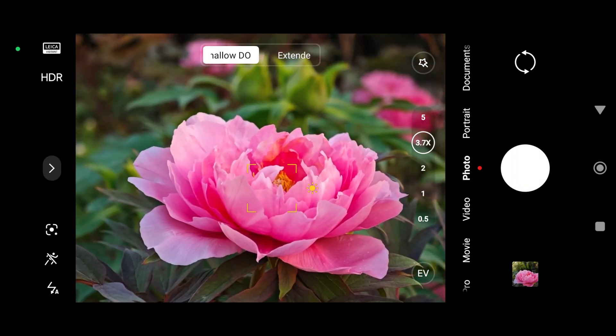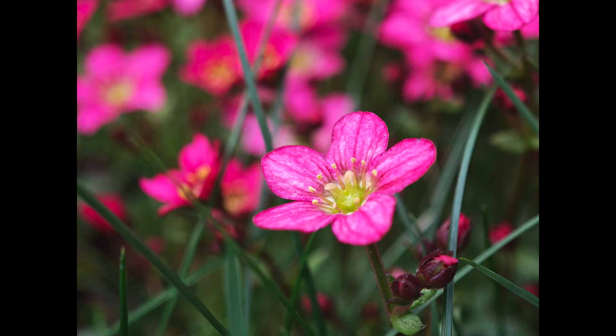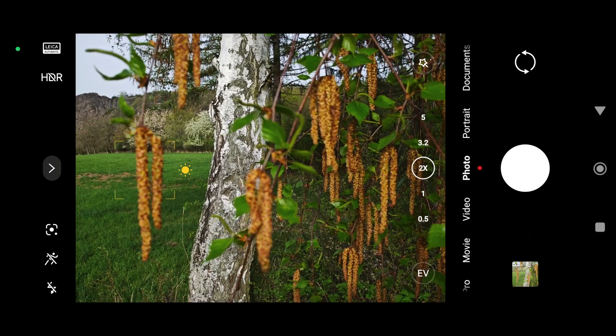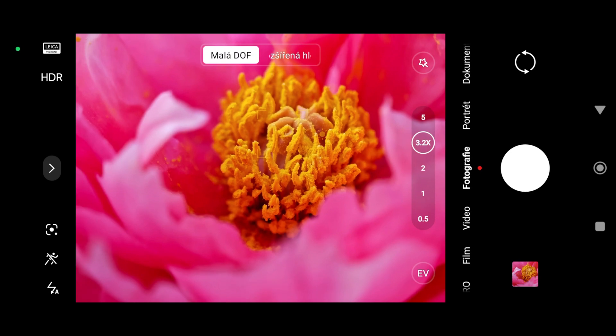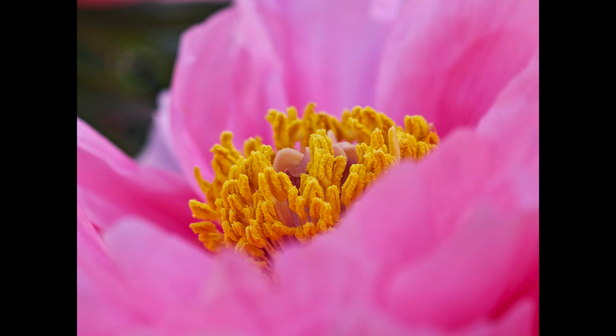I have to admit, we are mainly going to play with the lenses. The main lens has a variable aperture that lets us change the depth of field. And there is also the so-called liquid lens, which opens up a wide range of new possibilities for great photos.